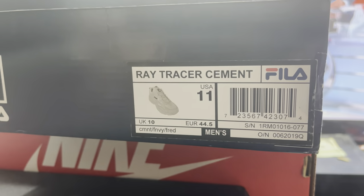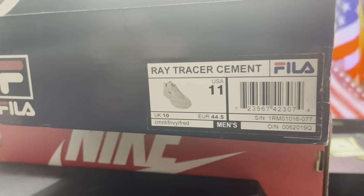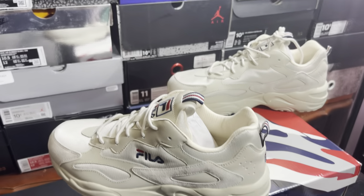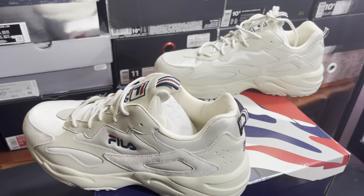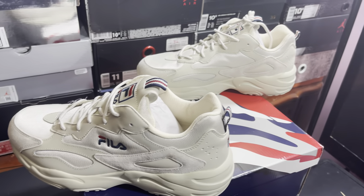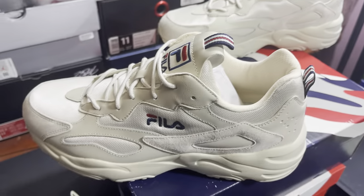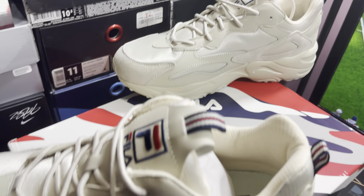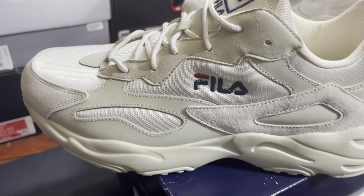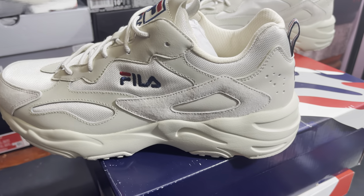Shoes are expensive. Alright baby, that's the tag right there. Let's get to it. These look like this — they had like 3 of these that came out on the cement colorway. There's a... what do you call it? A Grand Hill. And then also another model. This is one of the models here. I like the Tracer.